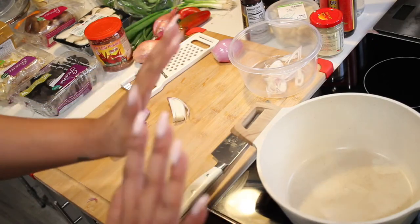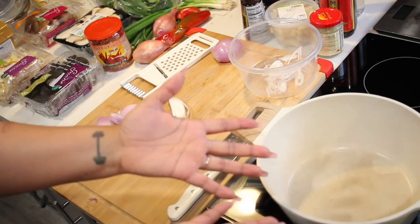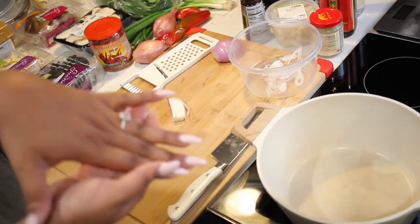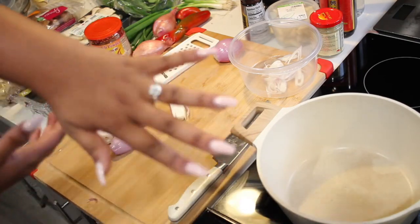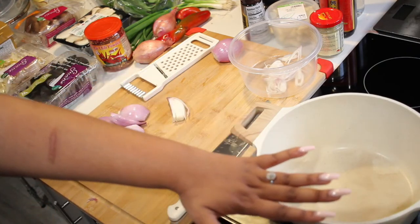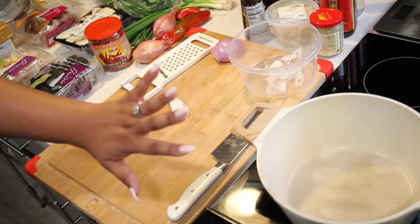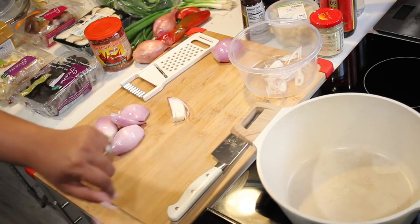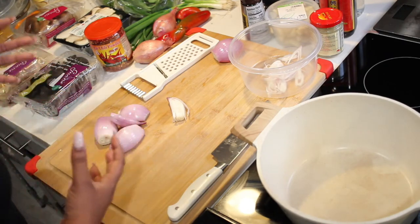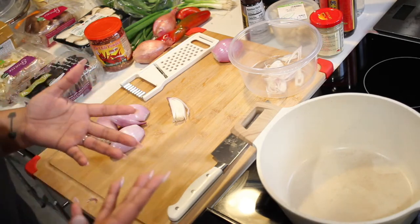What up YouTube and Facebook and everybody! It is Reyna. I'm going to show y'all how to get down in the kitchen. Today we're going to be making some mushroom soup. I really wanted to have a wide variety of mushrooms and some broth and just yumminess.